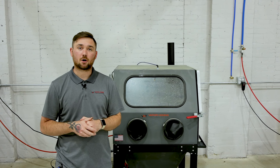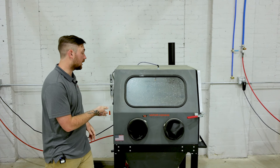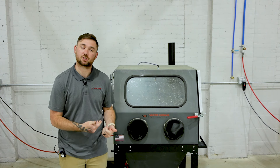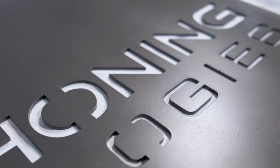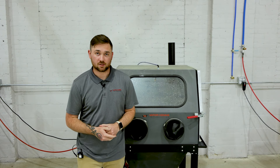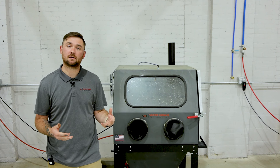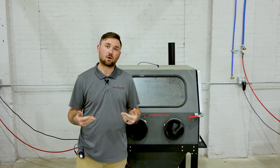Hello everyone, this is Hunter at Vapor Honing Technologies. Today we're going to be discussing the Weekend Warrior and why it is the perfect vapor blaster for a hobbyist. A vapor honing machine is a blasting machine that uses water and abrasive in a slurry mixture to create a flow clean over parts.